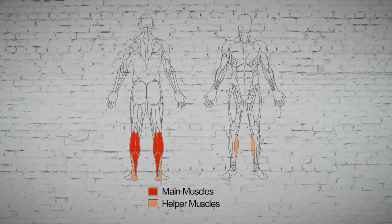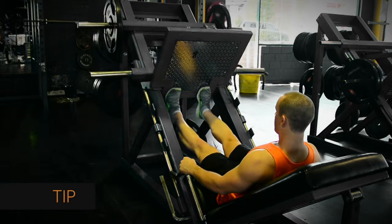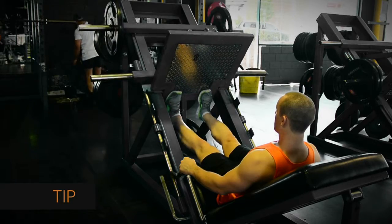Because you can isolate each calf, you can ensure that you build them both equally. Don't let your toes go too near the edge — if they slip off, the platform can crash into your knees, which really, really hurts.